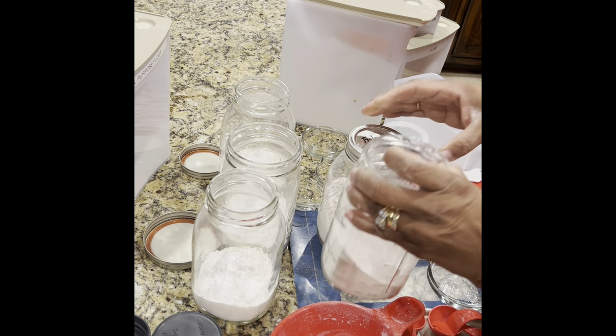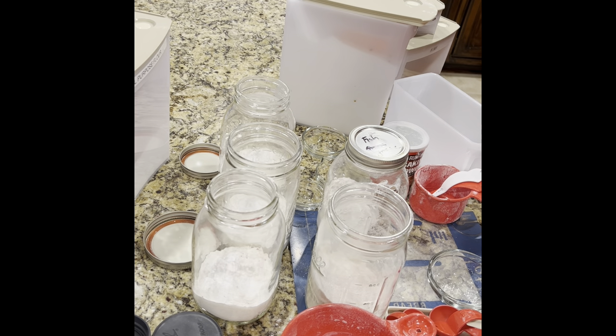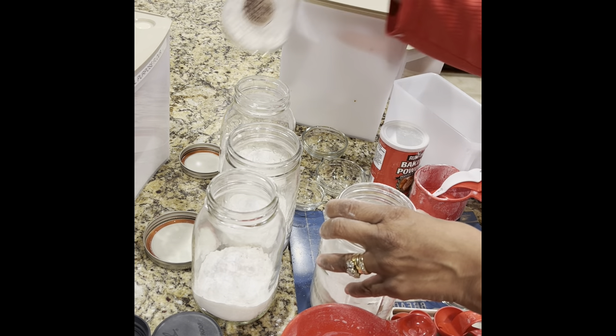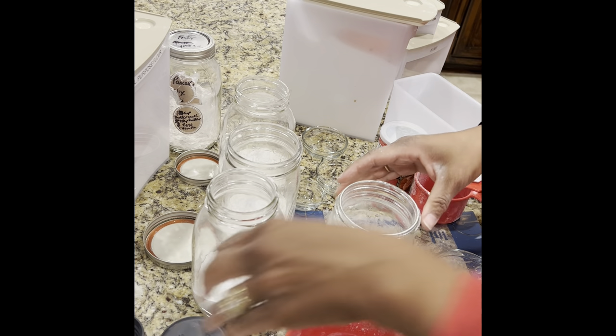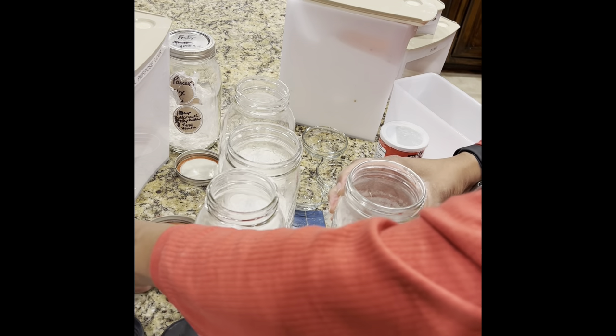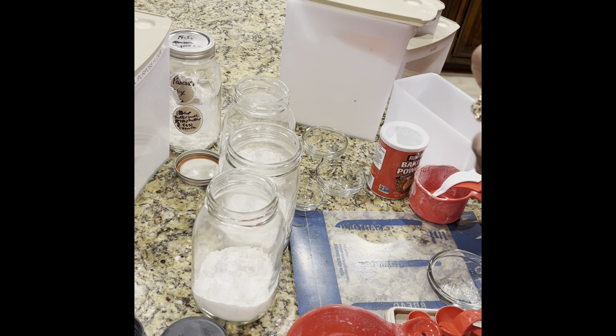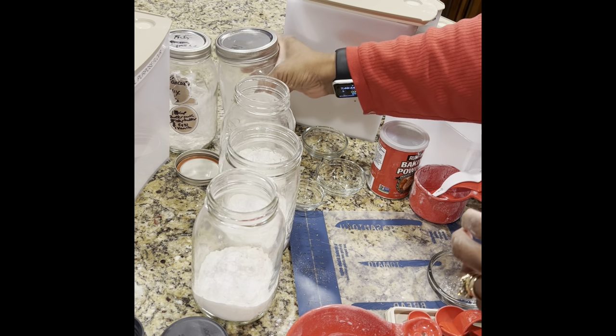I'll mix my wet ingredients with the dry mix when I'm ready, use my griddle and make pancakes. Since this jar is already done, I'm going to put these to the side for a moment and mix a few more jars using the smaller jars since I have them.